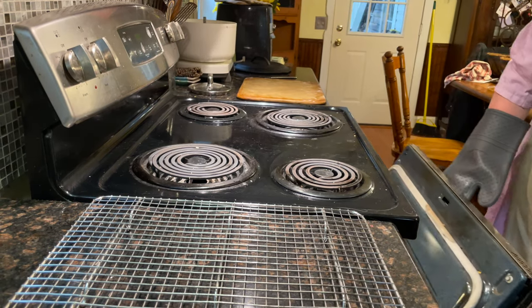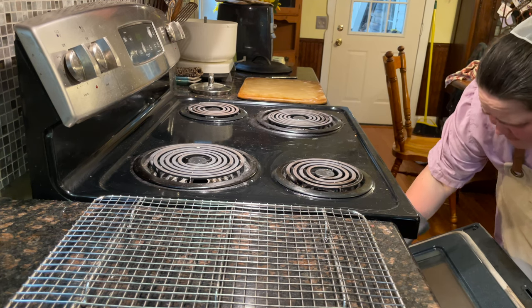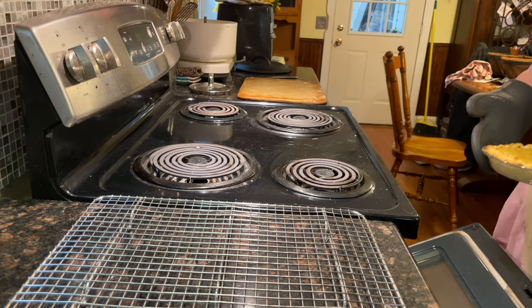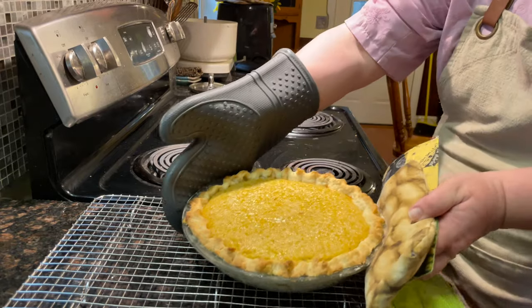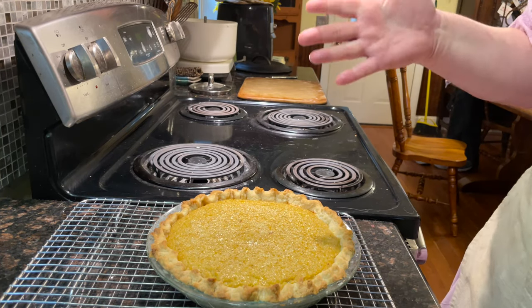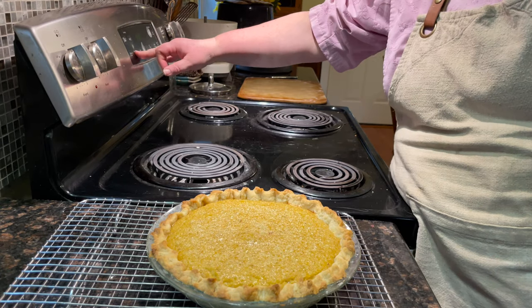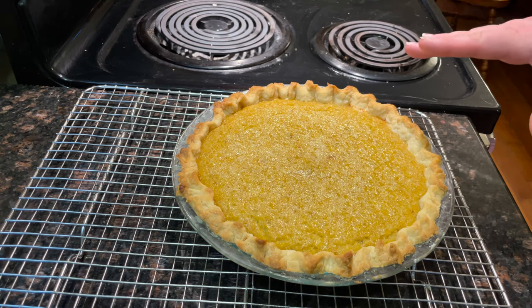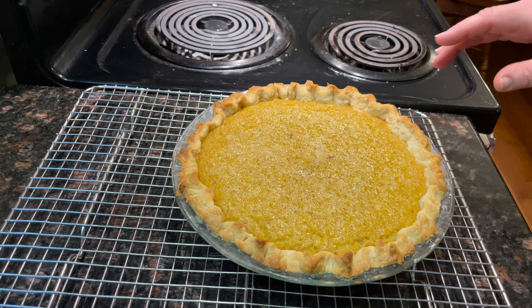Let's check out this pie and see if it's done. The book says you should be able to put a knife in the middle, and if it comes out clean like a cake, then it's done. This filling can also be made as a pudding — just put it in a greased casserole dish without the crust and bake it. Same goes for lemon sponge pie filling. We're going to let this completely cool before we cut into it.